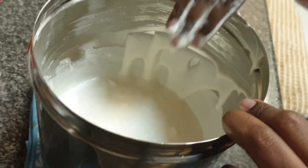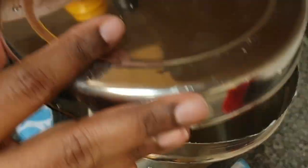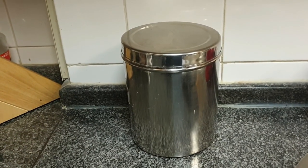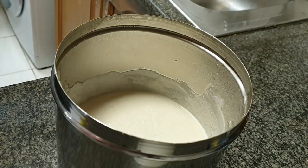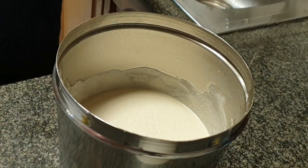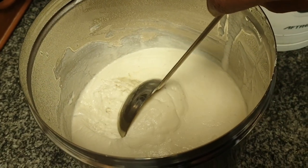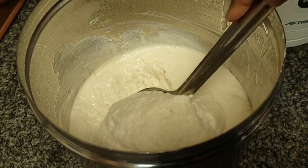But in winters, I keep it inside an oven with the oven light turned on. So it takes almost 10 to 12 hours for the batter to ferment for me. If I grind the batter by 6 pm in the evening, it's fermented by 5 am the next morning. Here you can see the fermented batter — just give it a good mix one more time before preparing the idlis.